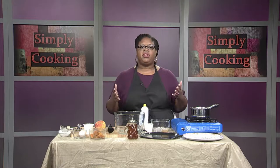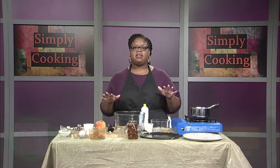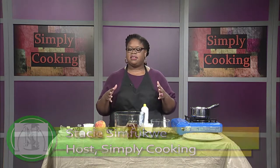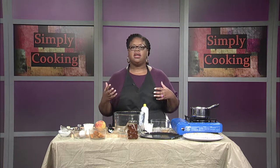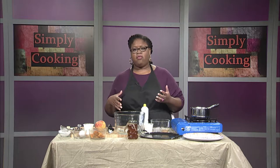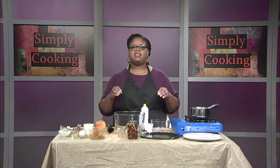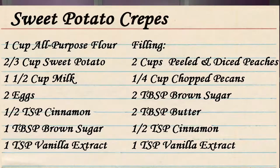Hello and welcome to Simply Cooking, I'm your host Stacey Simfugwe. Today we're going to be making something really amazing because we are starting the fall season. We like all of the oranges and the yellows and the different beautiful colors. This is also a great season for our root vegetables. Today we are working on a sweet potato crepe with a peach pecan filling. I love the peach pecan filling because this is kind of the end of the peach season, but the beginning of the sweet potato season — I kind of like that contrast.